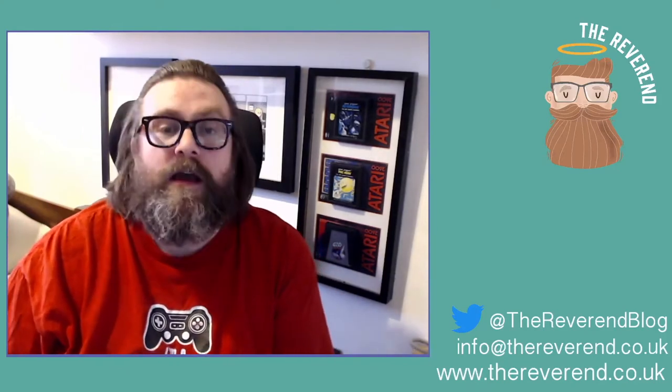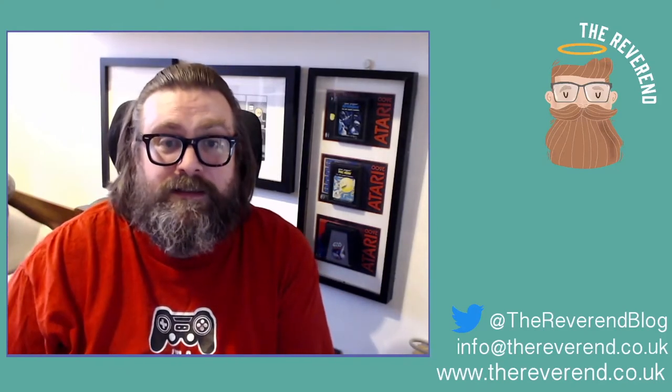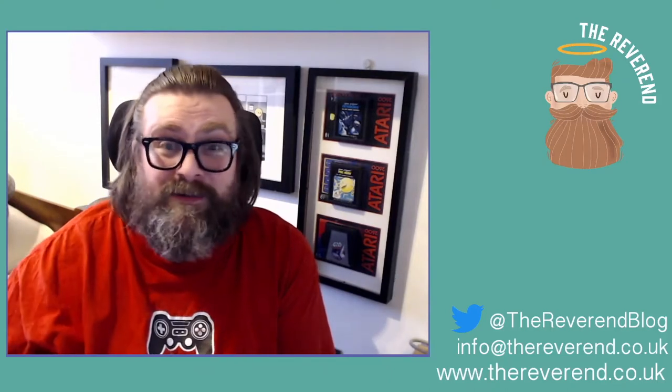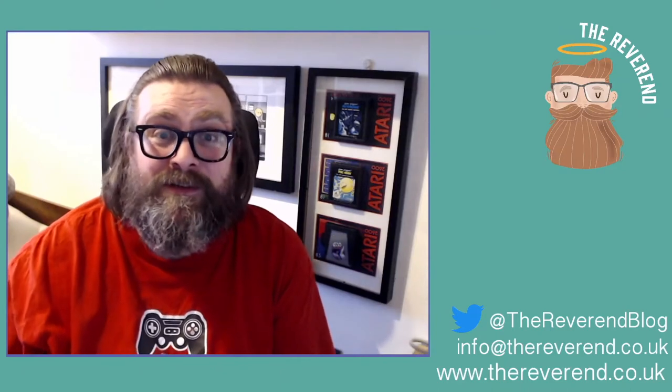Yo yo yo, it's your man the Reverend back once again. I haven't done a video for a while — the last ones uploaded were probably me being on the Chase. Check them out if you're interested; they're like two hours of me jabbering on about what it was like to get on the Chase.